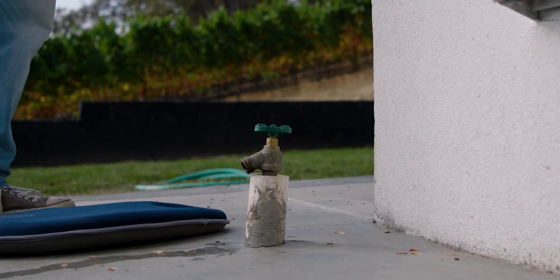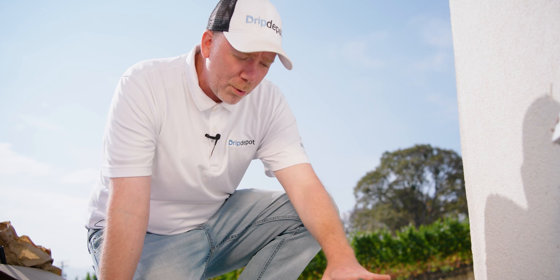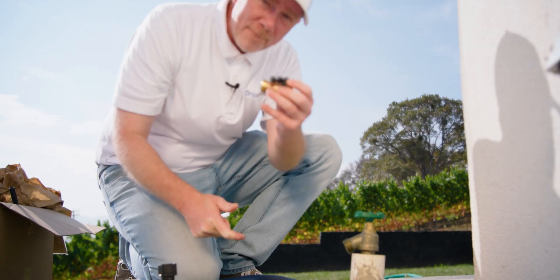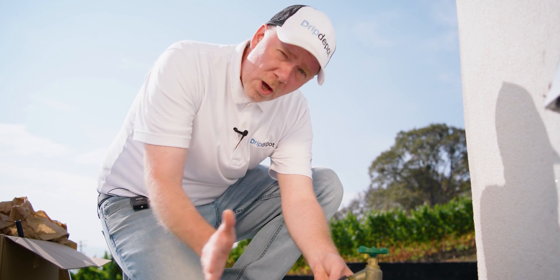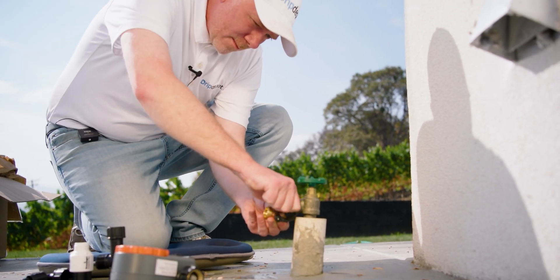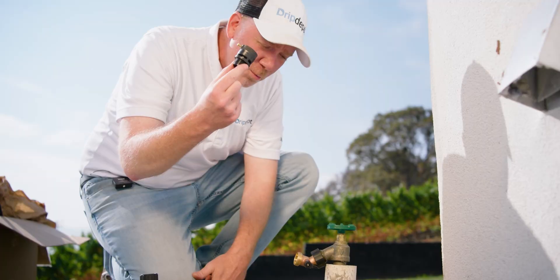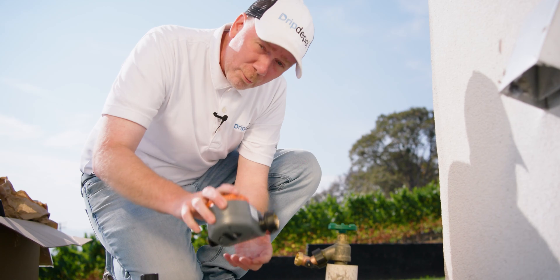So this is what I was talking about by a low-to-the-ground, low clearance head assembly. You can see the spigot here — it's pretty close to the ground. That's why I brought that 45-degree gooseneck: we're going to angle it to a more horizontal approach for our head assembly. If you're not using a timer, the first part you'll put on is your backflow preventer. But since we're using a timer, it will go first.